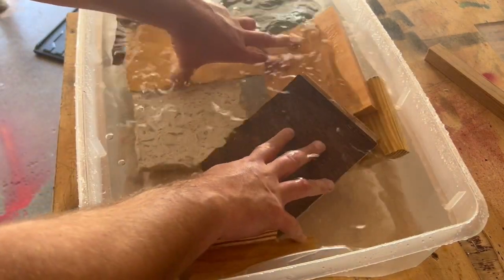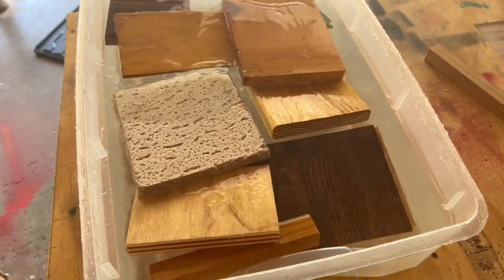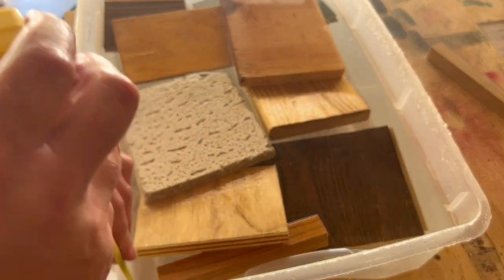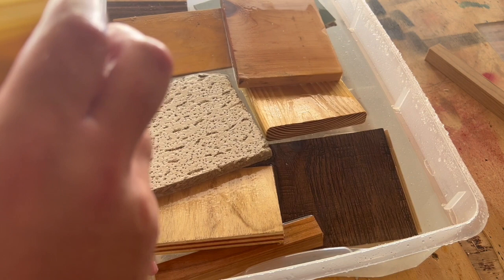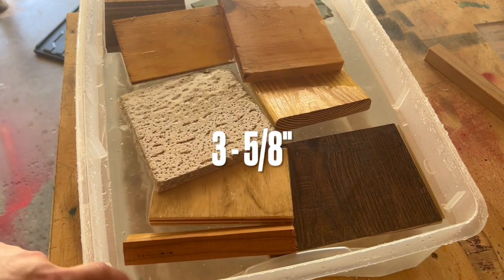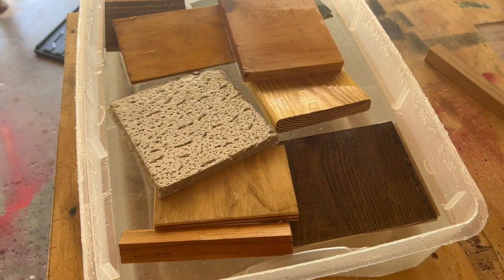They might be floating for a little bit — I'm sure they'll sink eventually. So it's three and five-eighths inches there. We're going to leave it right here for a whole day and see what happens.